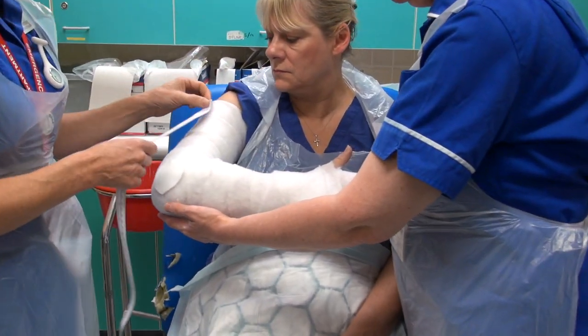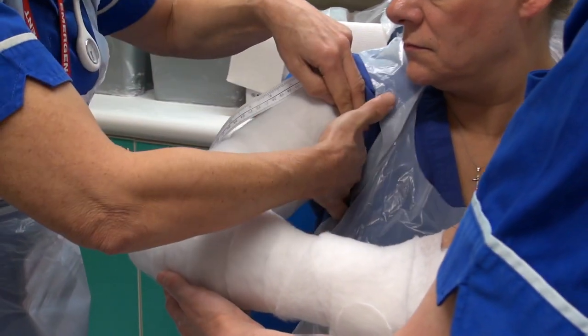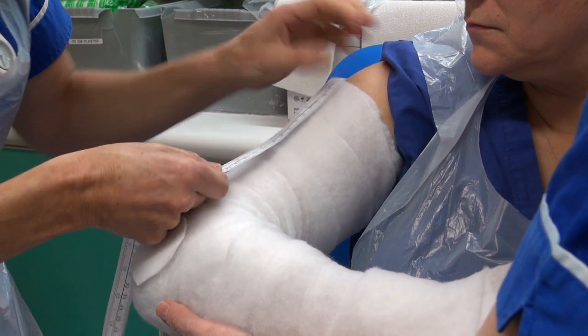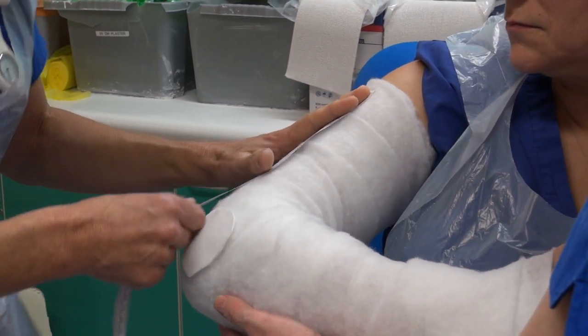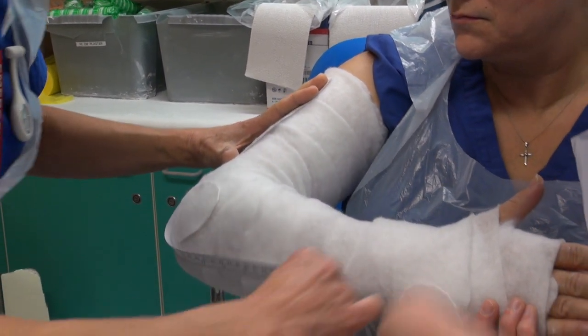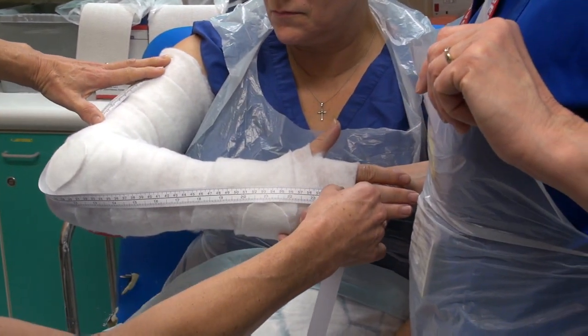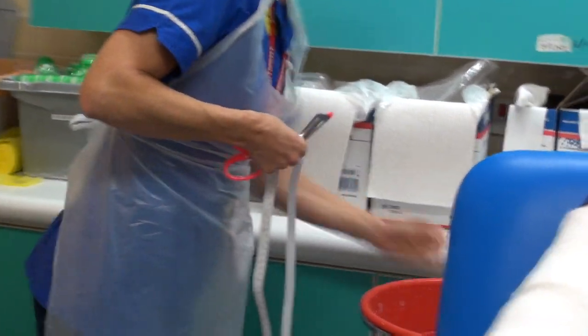This time I need to take a measurement. We want to be about two fingers underneath the axilla — so it's not going to rub underneath. I'm going to leave a little bit extra this time because sometimes the plaster does shrink away. I'm going to go down around to the metacarpal heads, and we are on 60cm. I'm going to use a 20cm plaster bandage this time.